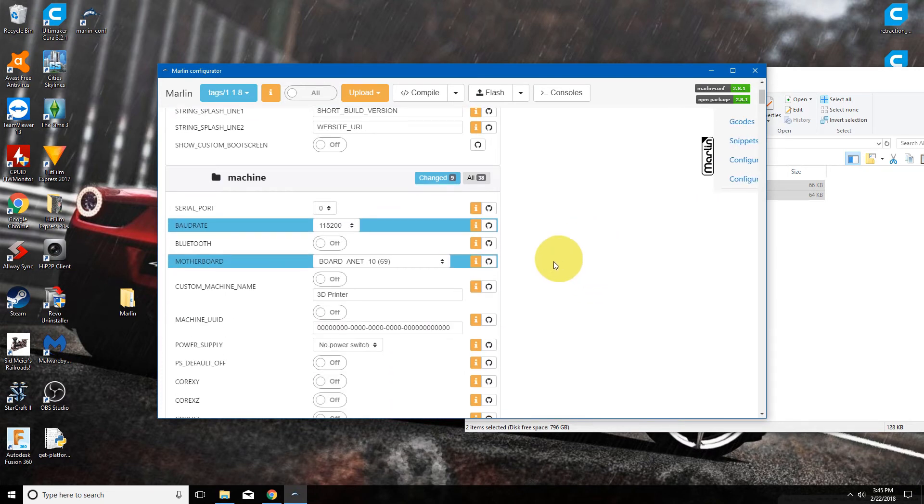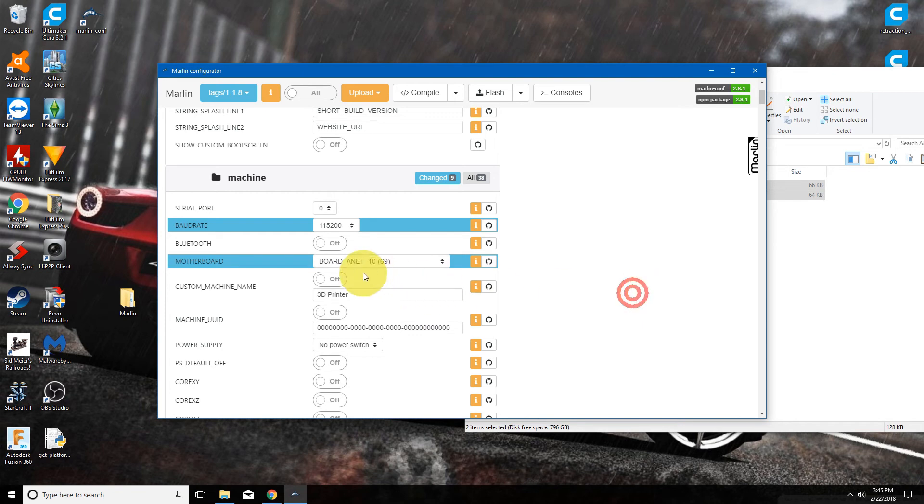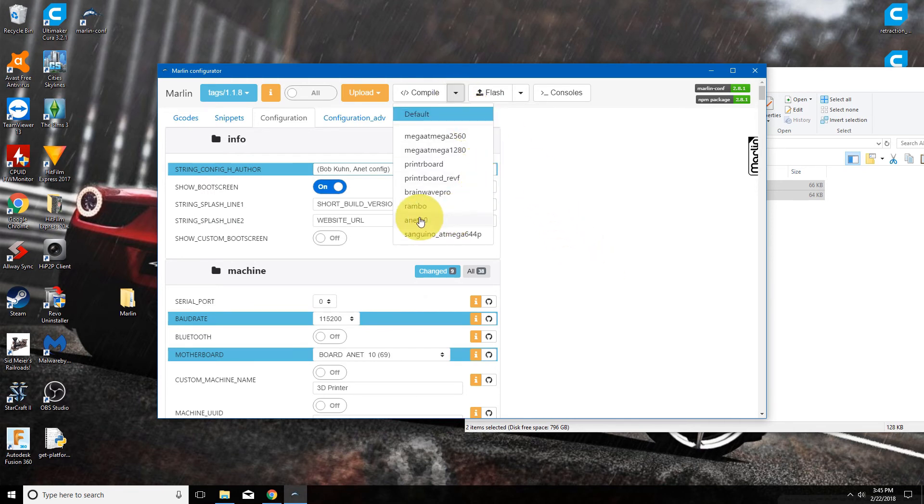The only thing you may need to change is if you have upgraded your board — you may need to change it to the one you are using. I was just using stock so I will keep it on the Anet 1.0. Then you will go ahead and compile the files. Make sure you choose the board to match up with the one you are using here as well — Anet 1.0 — and then hit compile.